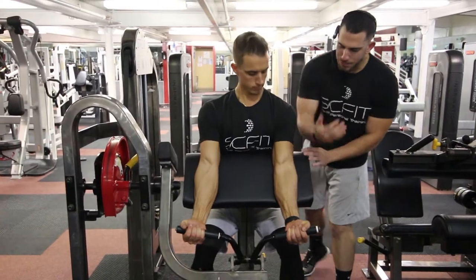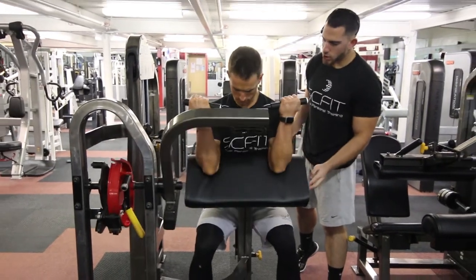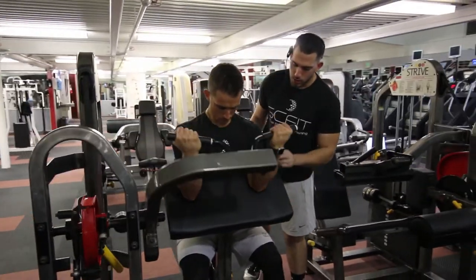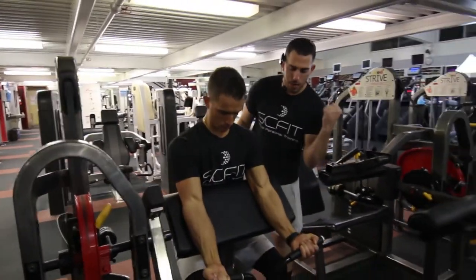He's going to grab the bar, squeeze it, and from here squeeze the biceps, bringing the bar up to his chin. Squeezing the biceps, holding for one second, and then coming down controlled. He's going to exhale as he comes up.